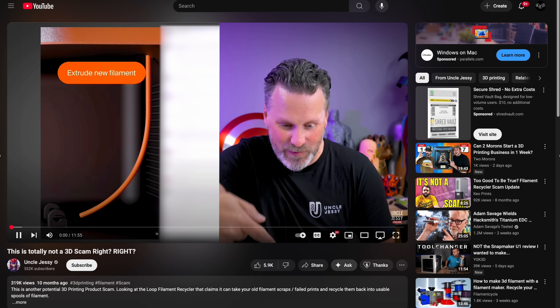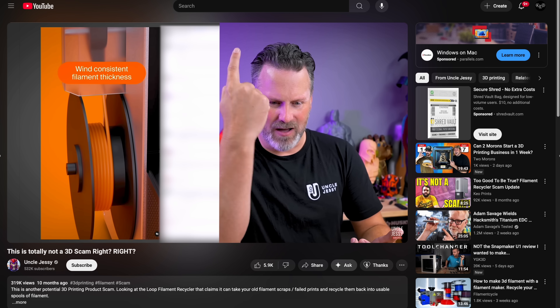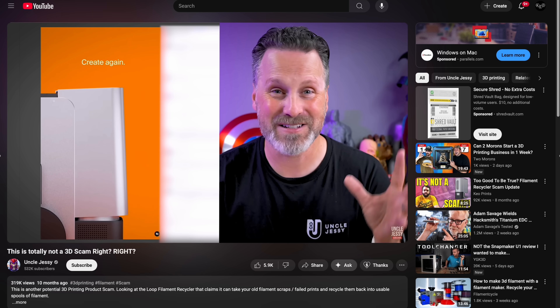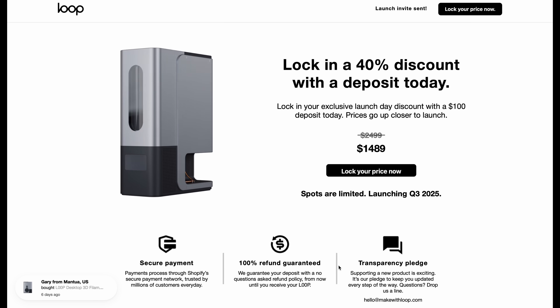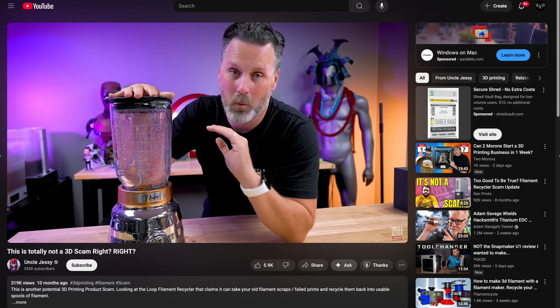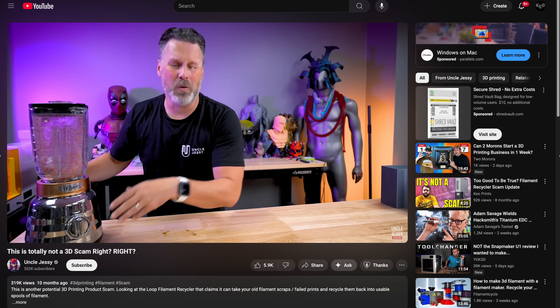Uncle Jesse brought up some legitimate concerns with the alleged company and product. He pointed out suspicious things, like the fact that they weren't doing a traditional Kickstarter — they were crowdfunding it through their own site, and the campaign collecting money was not happening through any traditional or well-known platform. That's just one of several things that seemed fishy about the Loop filament recycler.